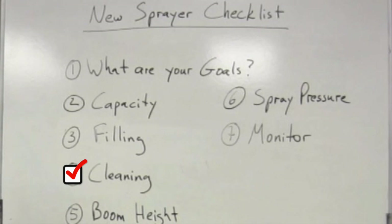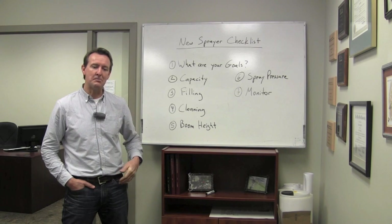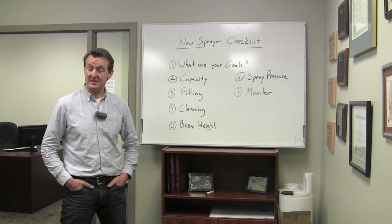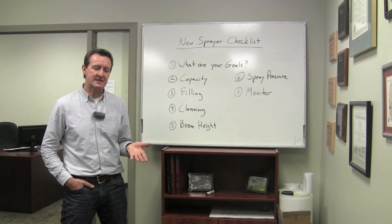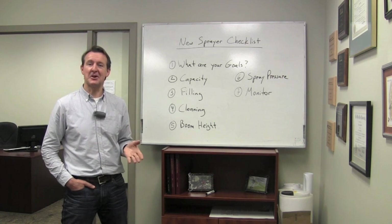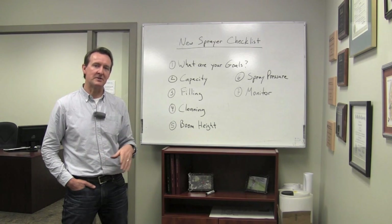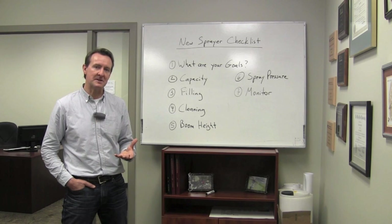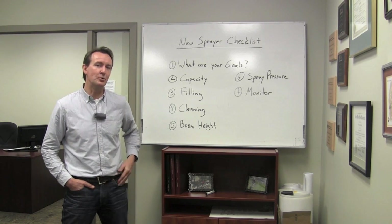Cleaning is another important consideration. When we move from one chemical to another, making sure the sprayer is fully decontaminated is one of the most time-consuming steps. Ask whether there's a separate clean water tank onboard, whether it has its own pump, and whether the cleaning process is automated — can you just press a clean button? Or do you have to manually leave the cab, flick valves, flush the booms, and flush the return lines multiple times? If you can reduce cleaning from 15 or 20 minutes to 3 or 5, that's a real productivity gain.